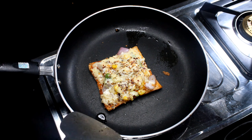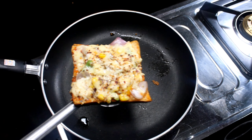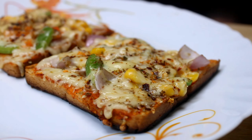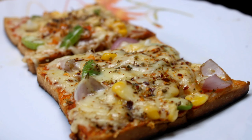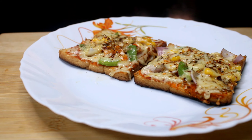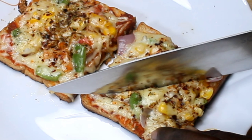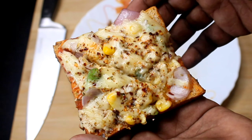Let's make the bread pizza ready. You can see the bread and cheese — the cheese is melted.